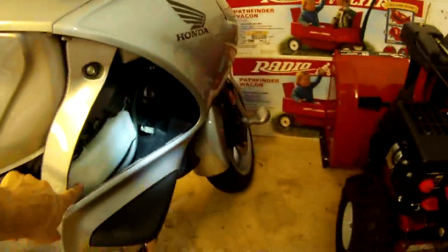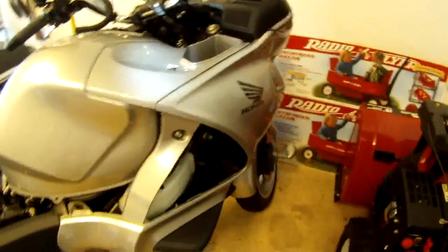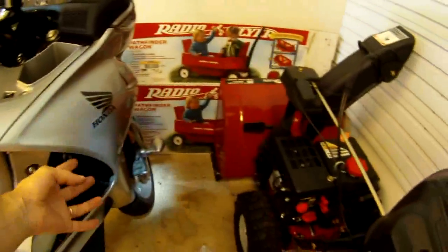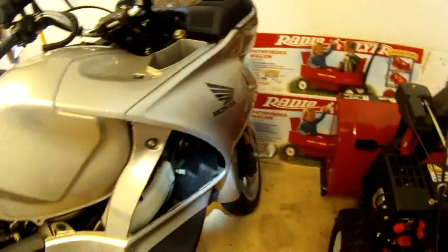There's your coolant tank, so you can check your coolant level. This is accessible by basically removing the seat, the rubber cowl, and then just that one bolt.